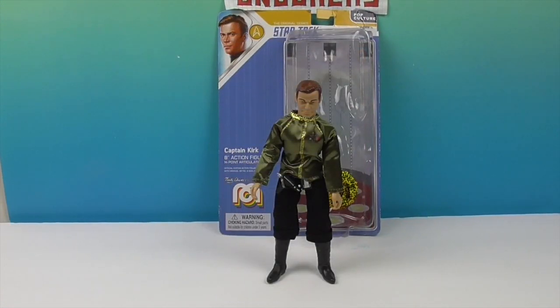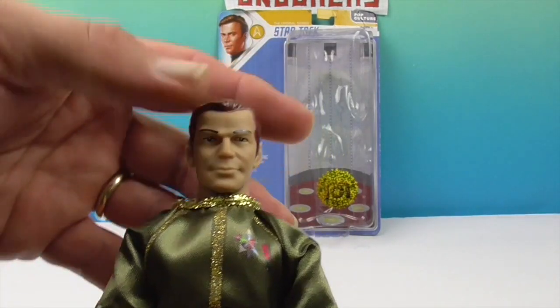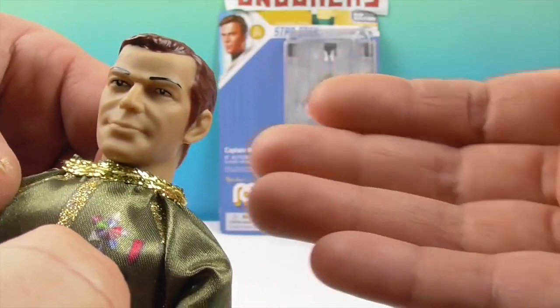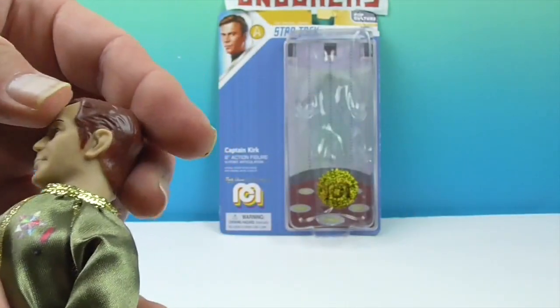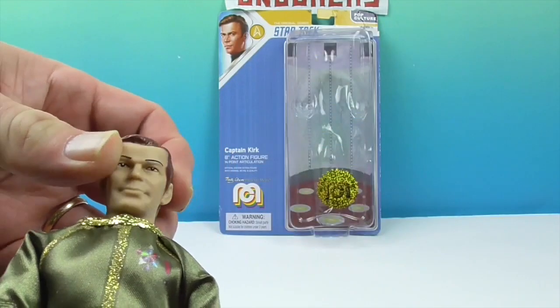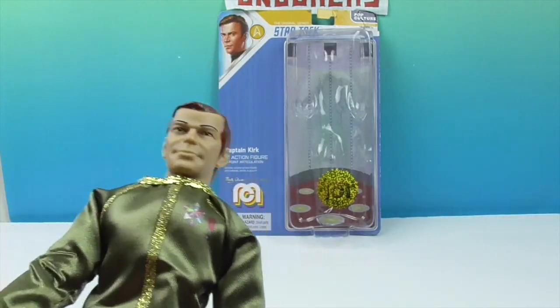And there he is - Captain Kirk, straight out of the packaging. He looks really awesome. He stands on his own. He has a really cool facial sculpt. I like his hair and his serious eyebrows, but he's got a little smirk on his mouth - his lips are kind of turned up a little bit. He definitely has that Shatner look. He's got very pointy sideburns - apparently that's the fashion in the future!